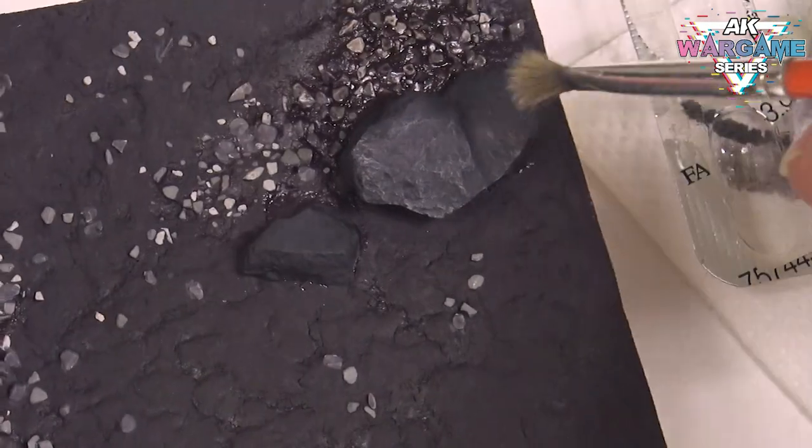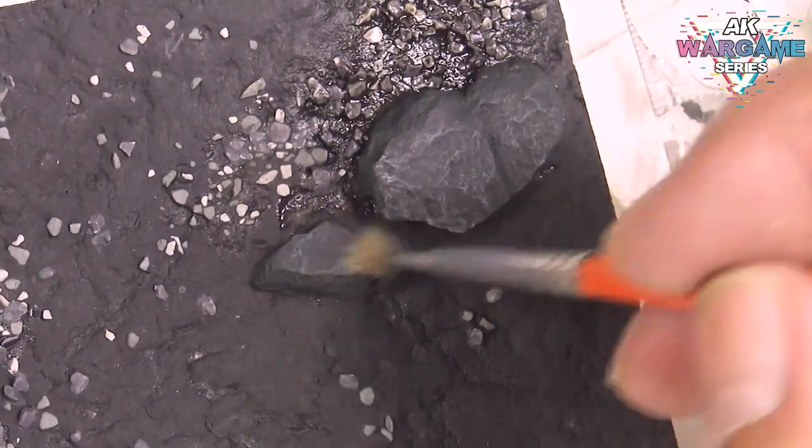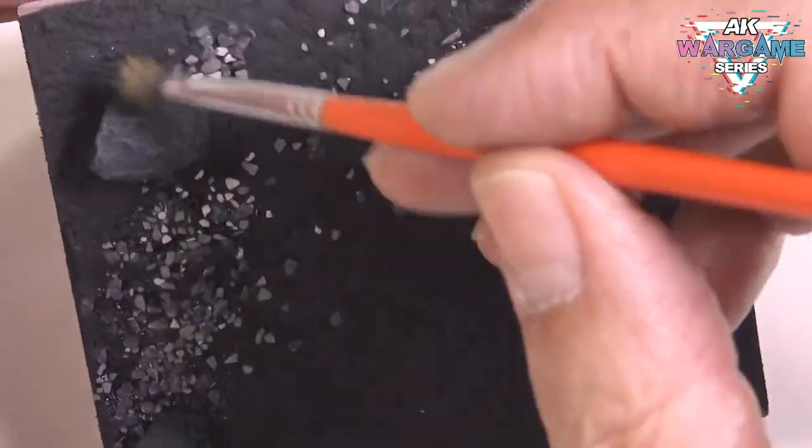We will use a light dry brush on the larger stones. We will use a medium grey acrylic color and a flat brush to apply it. With this we will achieve some relief and depth so that these elements do not look so flat.